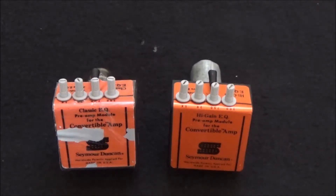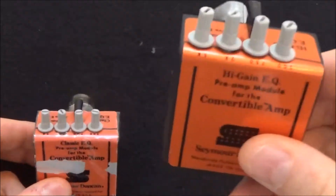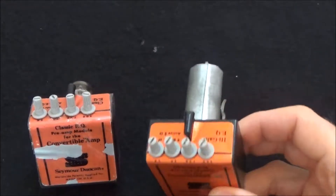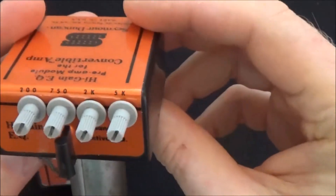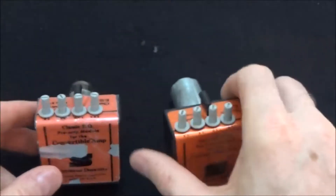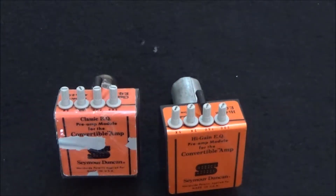As far as I know there was only a classic EQ module and a high gain EQ module, and they both have four bands of active EQ. The four bands are centered around 200, 750, 2k, and 5k.